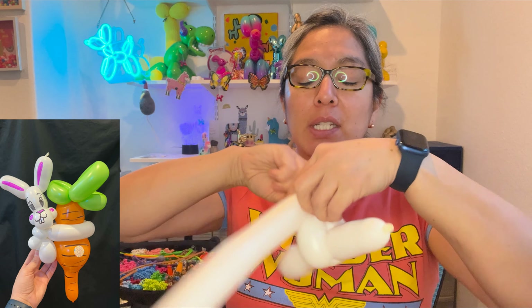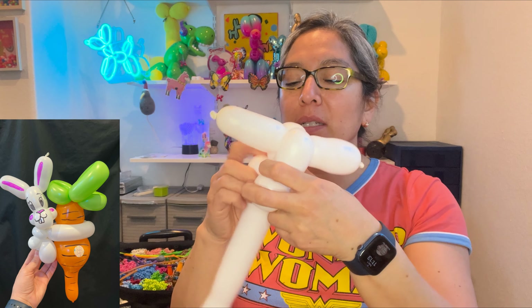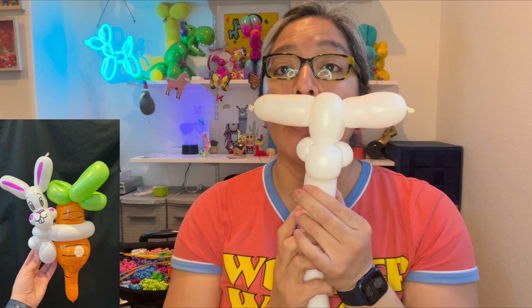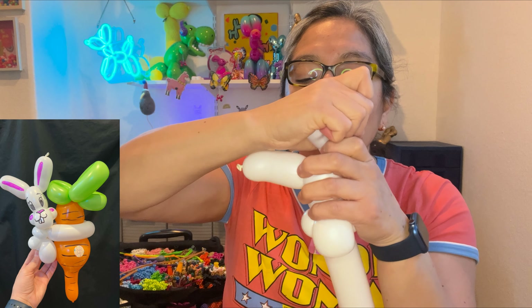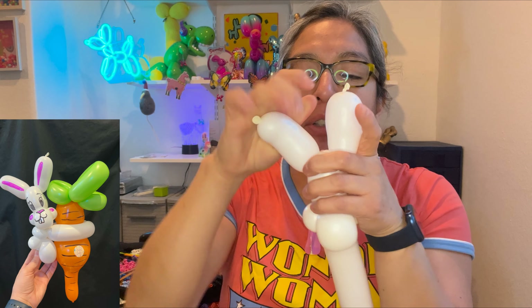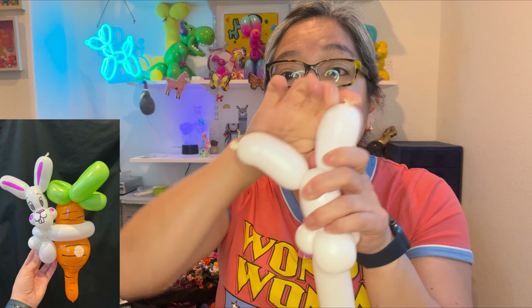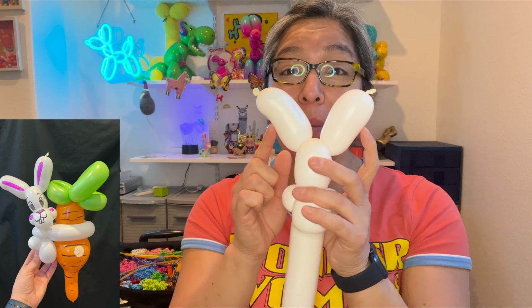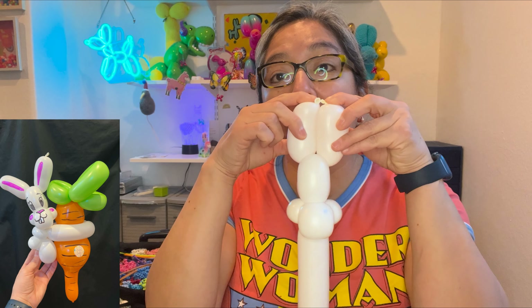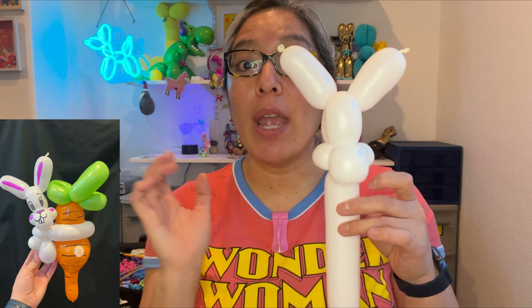Make three or four finger long bubbles and stop — those are the ears, already stuck there. Squish and twist together with another three or four finger bubble, then pass it around. Lock this here. Make an inch pinch twist, another inch pinch twist, and then a slightly bigger pinch twist — a little bigger than the others. Now you can put the ears up and bend them to make them look cute and silly.